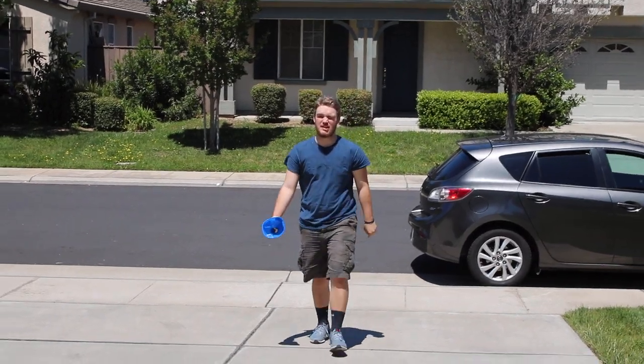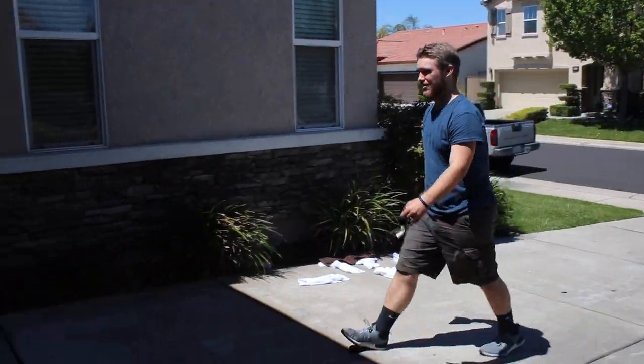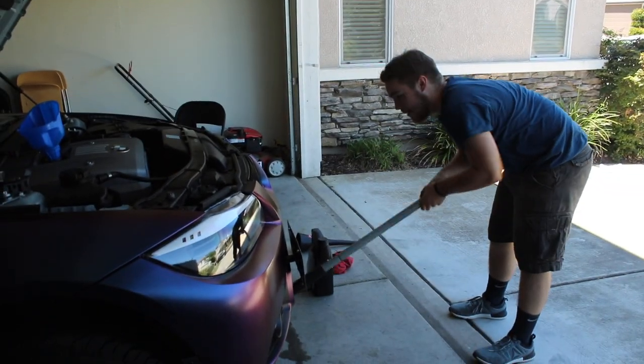Even a PG-13 movie is allowed one non-sexual F-bomb. Now the drain plug's back in, we gotta take the jack stands out and drop the car back on the ground. I'm gonna jack it back up, Noah you get the jack stands out.